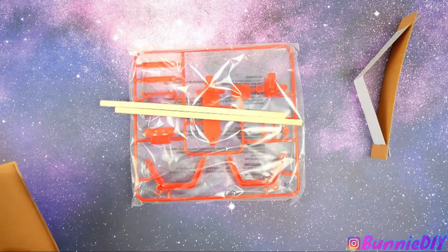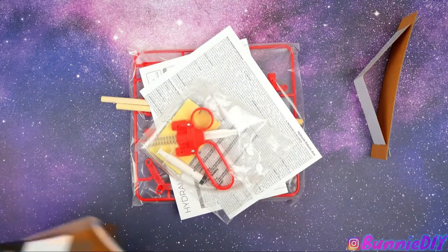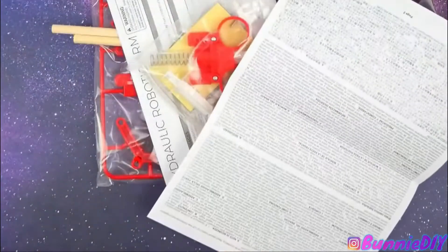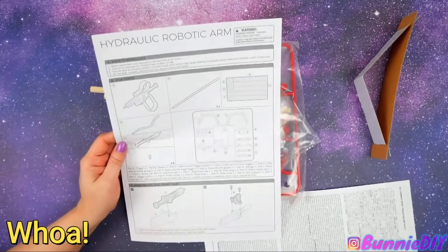That's garbage. I think you're right, I think that's garbage. Okay, that's everything — nothing else in there? These are a lot of instructions. All right, you read these! That's a lot of stuff, huh?